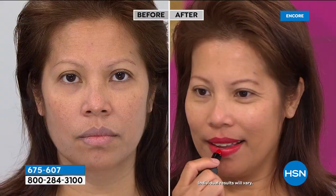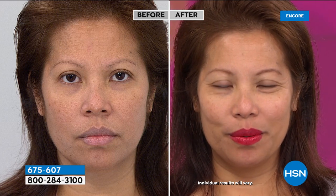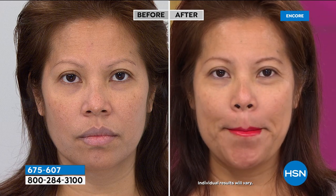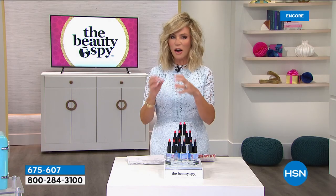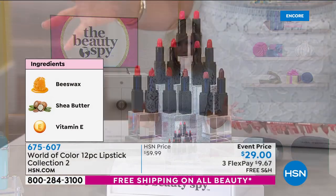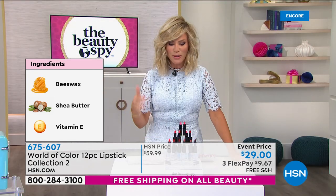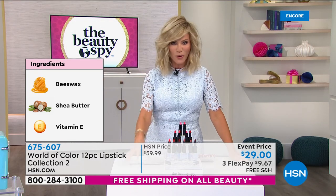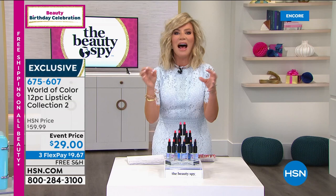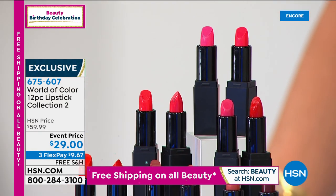Once these are gone, they're gone forever — it's a limited edition that Chelsea did for us. We've never had it at $29. This is a $59 lip set of creamy, super soft, super hydrating lips that are beautiful colors that work on everybody's skin tone. So you get an entire wardrobe — 12 of them, super creamy, $2.40 a piece. From $60 to $30 — we took 50% off. Only if you're ordering it now — it's our final quantity. Everybody's looking for the perfect shade of nude, the perfect pink, the perfect red, the perfect nudie pinks — they're all inside of here for $9.67 for three payments.